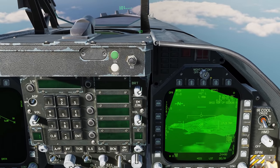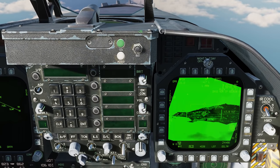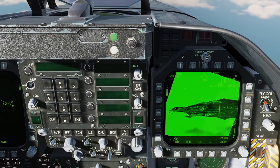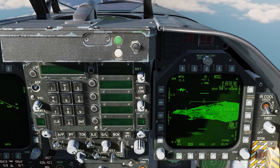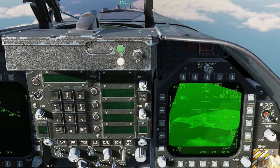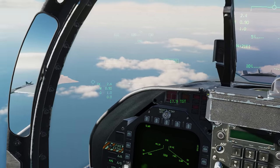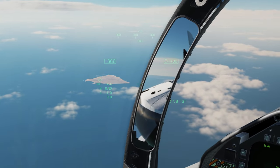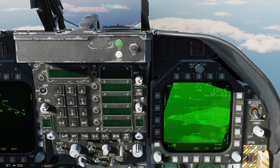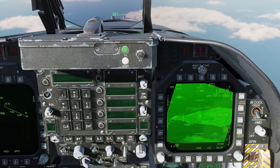Up in the top center we have the camera type — right now we're in the TV camera. Selecting the OSB, we can go to IR infrared, narrow, in white hot. Coming down at the bottom we can go to black hot, then back to TV. Below that we have our azimuth indication of where the pod is looking — in this case 41 degrees to the left, looking at Abu Musa. Below that we have laser L-ARM, indicating the laser is armed as we set it up earlier.